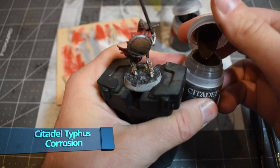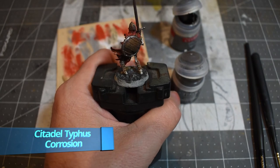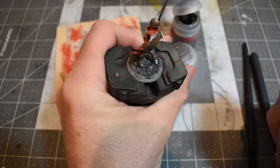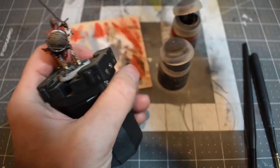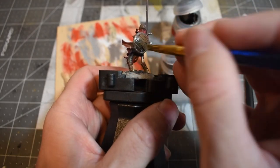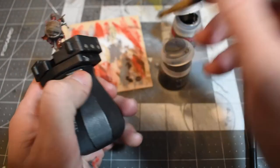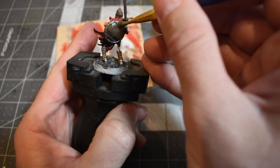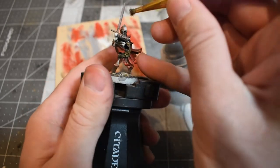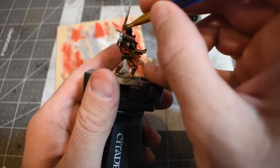Now I'm putting on some Typhus Corrosion using a really cracked-out dry brush. I take a lot of it off and stipple it on — using the messed-up bristles to get messed-up, natural-looking rust effects. I'll go around and push that on the weapons and armor, just keep building up rust effects.